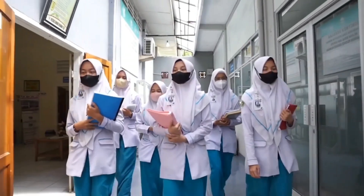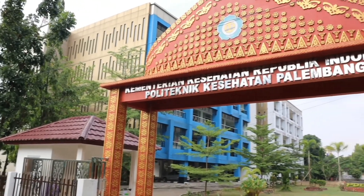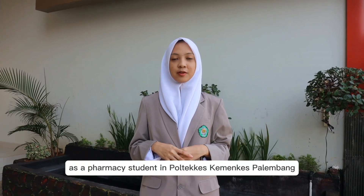Thank you for joining us. I'm Anna Raleigh, and I'm a subscriber to the University of Poltecas.